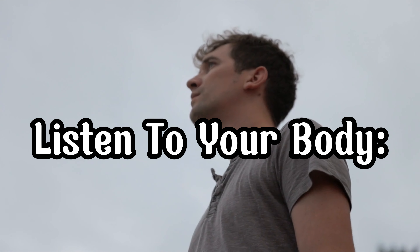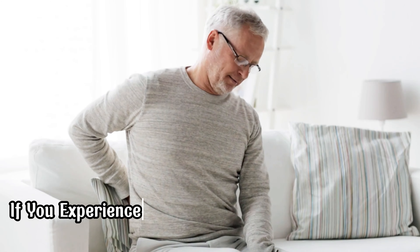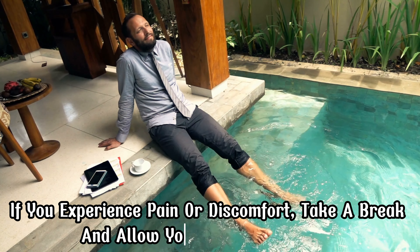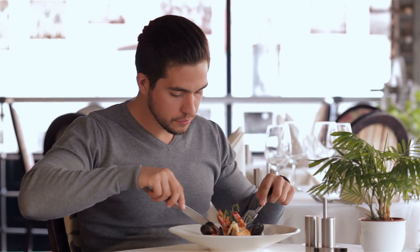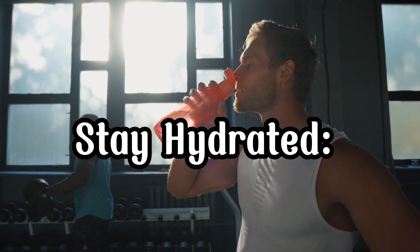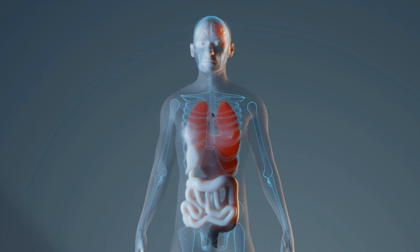Listen to your body: pay attention to how your body feels and avoid overtraining. If you experience pain or discomfort, take a break and allow your body to recover. Fuel your body: eat a balanced diet rich in protein, healthy fats, and complex carbohydrates to fuel your workouts and aid in muscle recovery. Stay hydrated: drink plenty of water throughout the day to support your body's functions.